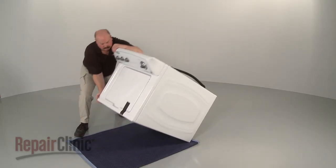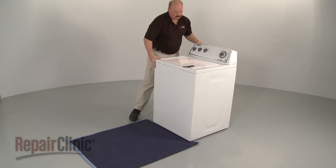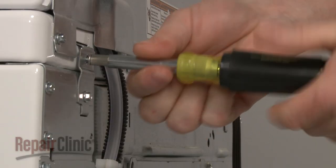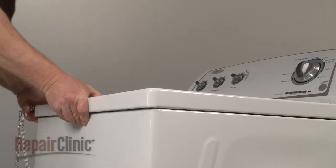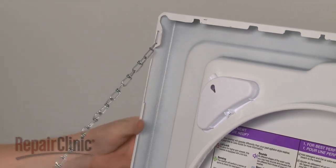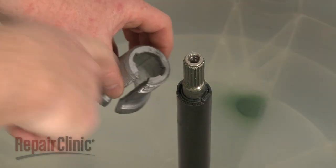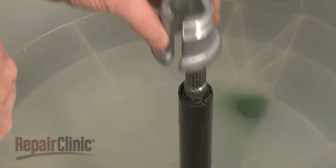Now carefully lift the washer to its upright position. Remove the top two hinge screws securing the main top hinges, pull the main top forward, lift it up, and support it. Reinstall the drive block by aligning the notches in the block with the tabs on the drive tube and push the block firmly into place.